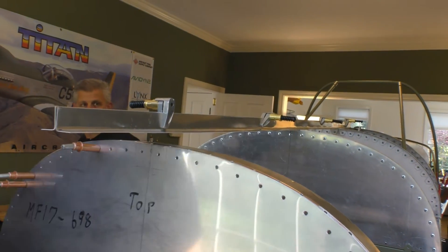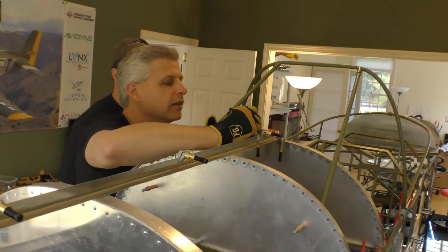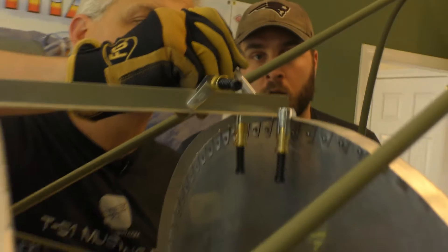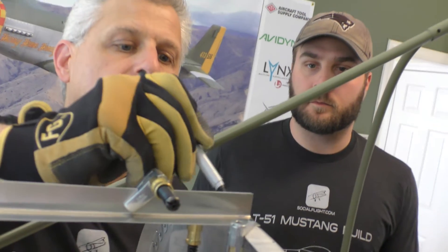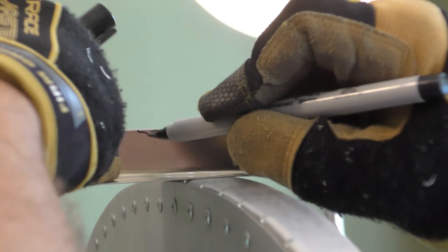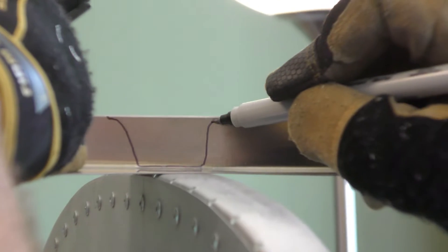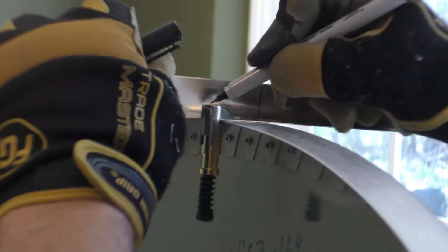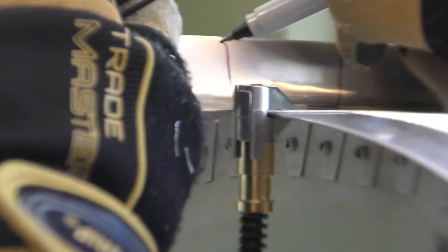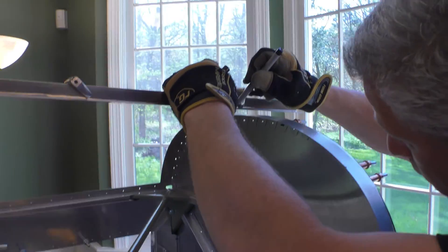The angle will change after it hits here, so what we need to do is go through and mark where these end. In other words, this goes until right here, and that part is going to have to get chopped off. This has to round down to there — roughly like that — and the same thing here. We'll do that one after.